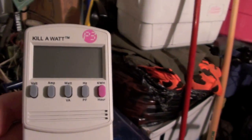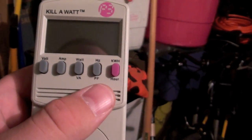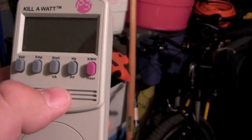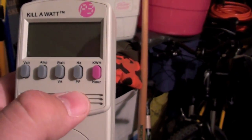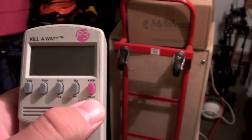So this is the meter right here. Basically it just reads the kilowatt hours. You can see the hertz, watts, amps, and volts, as well as the foreign version, and the time that the device was plugged in.